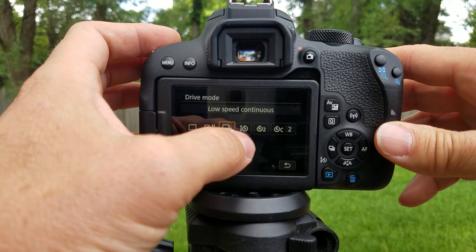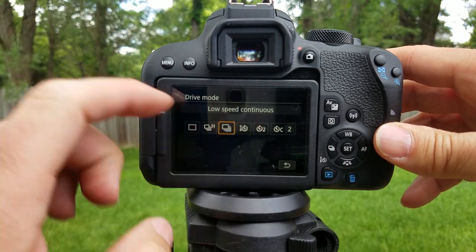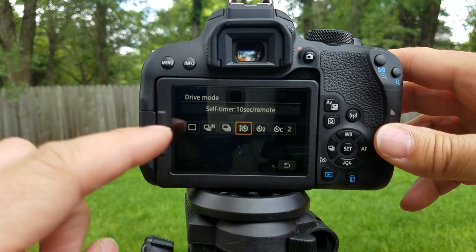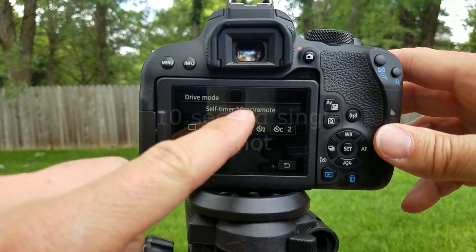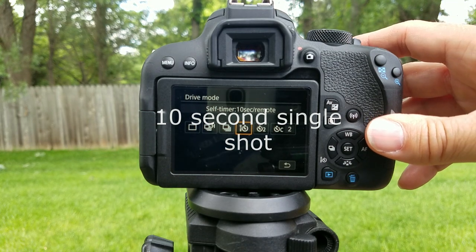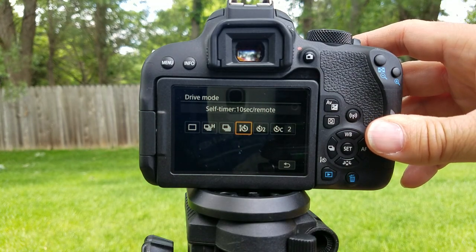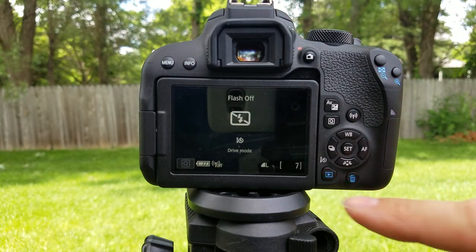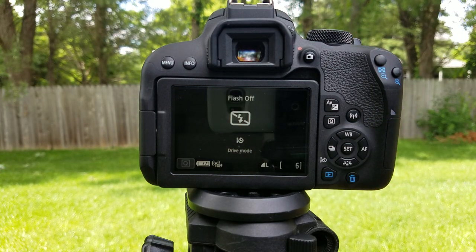What we're going to go to is the self timer. This one right here is the self timer with the remote — the 10-second with the remote. You don't need the remote, but I'm going to click it and show you. Now it's counting down the timer — I'm going to run out here.